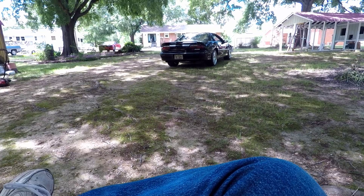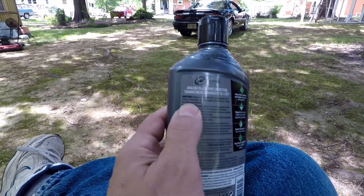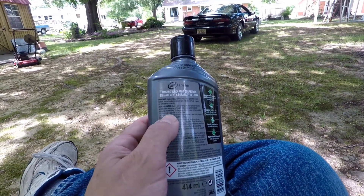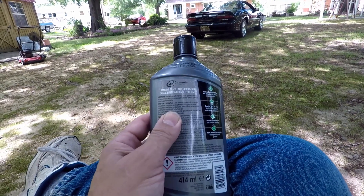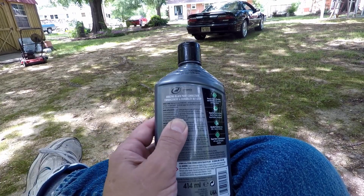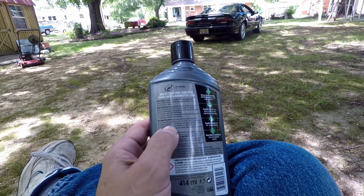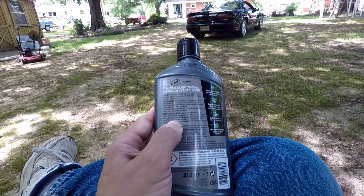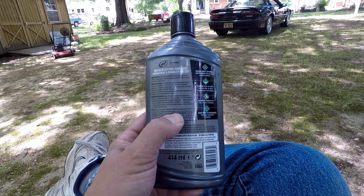I have a little bit of a bone to pick - it's minor and silly, I know - but it has to do with their packaging. Right here you have the directions. For hand application, you just apply three dime-size drops and rub it in a two-foot by two-foot area, then buff it off. For machine application, four dime-size drops, two-foot by two-foot, wipe it off. But nowhere - and I repeat, nowhere - in the instructions or directions does it say to let it sit 24 hours.